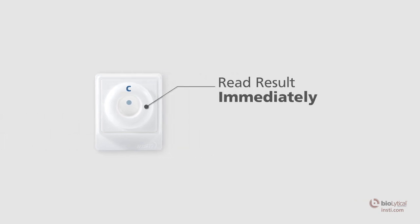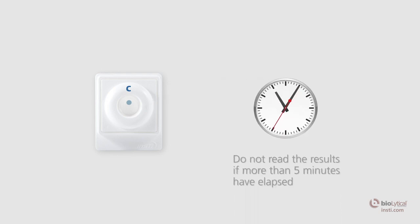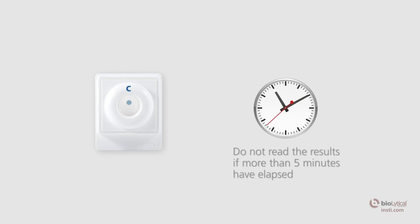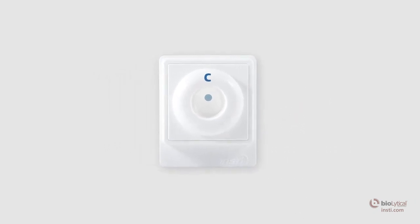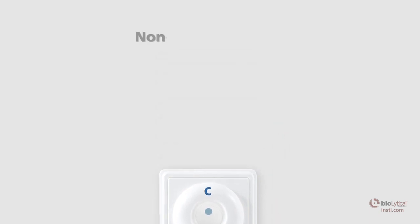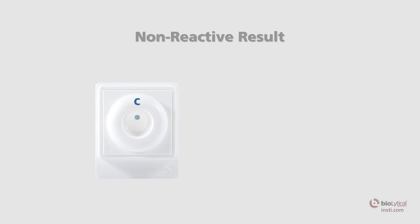Immediately read the result while the membrane is still wet. Do not read the results if more than five minutes have elapsed following the addition of clarifying solution. When reading the results, make sure the tab of the membrane unit is oriented towards you. A non-reactive result shows one blue control spot that is clearly discernible above any background tint, indicating the test has been performed correctly and a human specimen has been used.